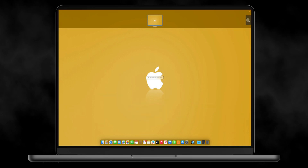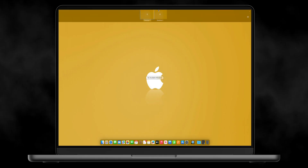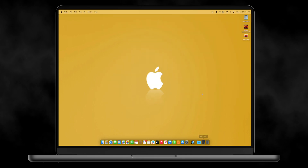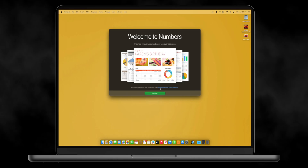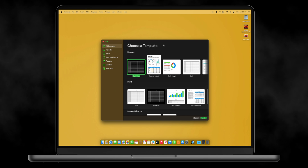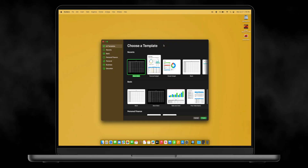Another cool tip is virtual desktops — Mission Control. Swipe up with three fingers and then hit the plus to create multiple desktops. On one desktop you could keep your Mail app open all the time, on another a Numbers project, so you have different spaces for different things without cluttering your screen. Swipe left or right with three fingers to move between them. I used to never use these and then I started utilizing them and I use them all the time — it's like having multiple displays without having multiple displays.